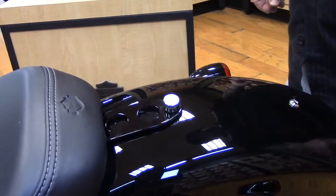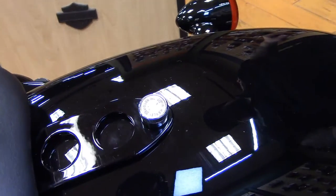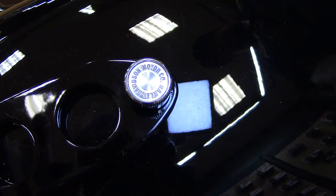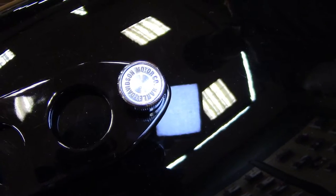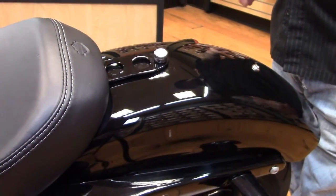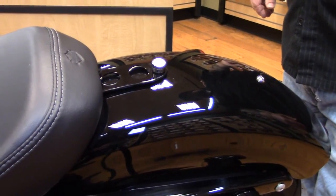This gives you a custom look and an easy installation where you can take the seat on and off if you need to. This particular one comes in chrome and gloss black — both are $19.95. It gives you a custom look and an option to take your seat on and off easily.